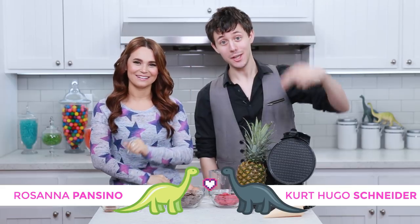Hey guys, it's Ro, welcome to another Nerdy Nummies! We have a special guest, it is Kurt! You guys know Kurt, we baked together, we hung out a lot! We ate some baby food on one video before. Yeah, and ice cream on another. Mm-hmm, that was a better time. So this is gonna be perfect!